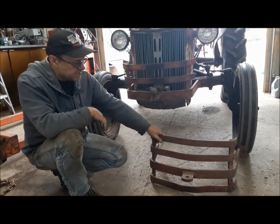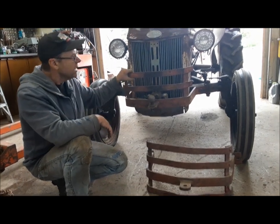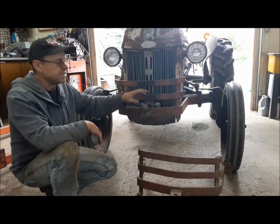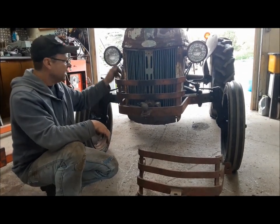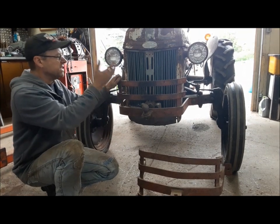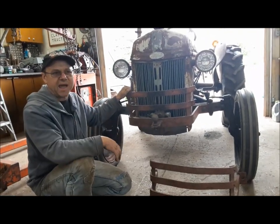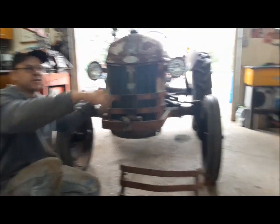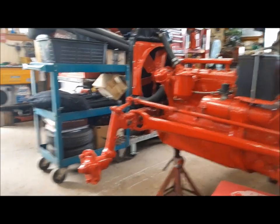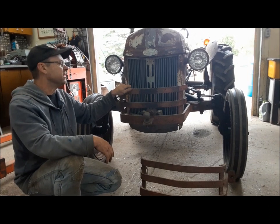This one here is an original Dearborn one, but it's pretty banged up. Now, Trusty Rusty here has an aftermarket one on it, but it's nice and straight. So what we're going to do is swap them. You would have gotten these anywhere back in the day at TSC or the local tractor parts place. So it would be no problem for an old tractor like that to have a bumper like this on it, even though it's not exactly the right thing you'd get from the dealer.